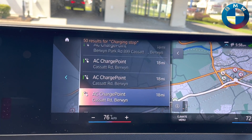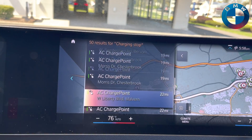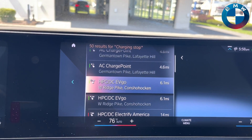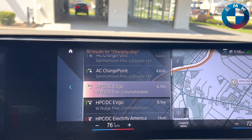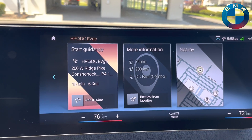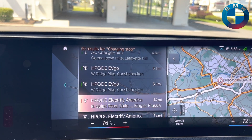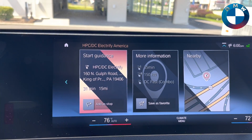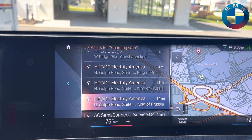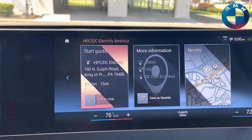That station offers a 150 kilowatt DC fast charge combo and directions to it. Moving along, let's jump down a little further and find some other ones. Here's an EVgo one — clicking on that station, you see it's a 200 kilowatt charger. All the information is right there: how far away it is, and green means it's available. Here's an Electrify America one currently not available, and here's another Electrify America that is available.